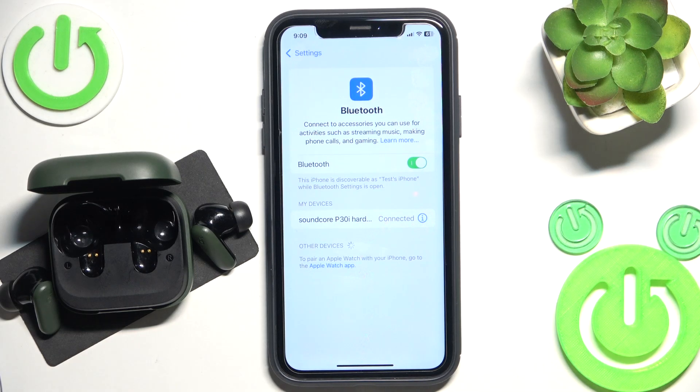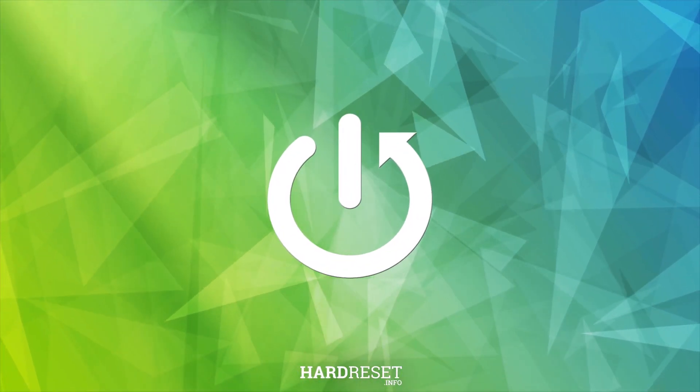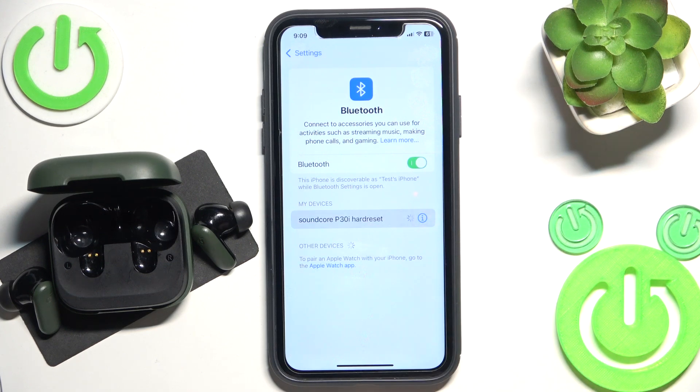Hello everybody and welcome. In this video I will show you how to fix Bluetooth pairing issues for your headphones Soundcore P30i. Firstly, make sure that your Bluetooth is turned on. Now click on your headphones here if it's not connected.